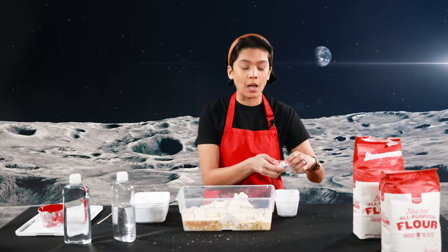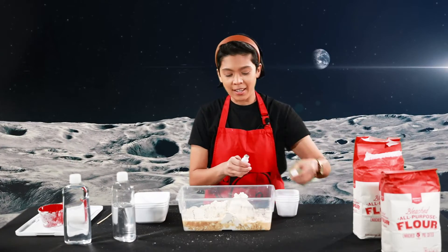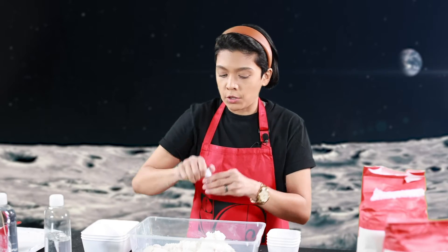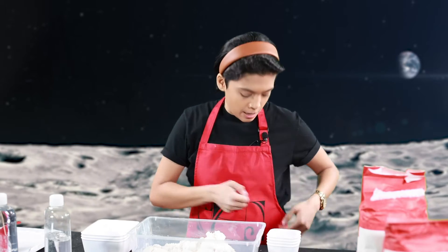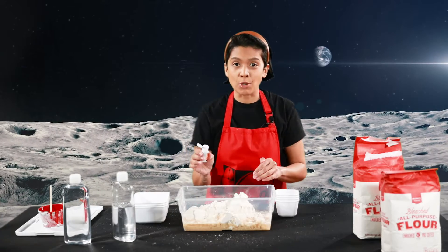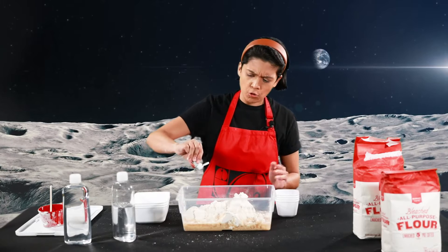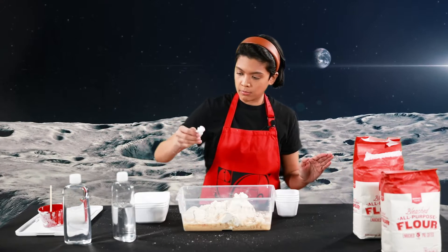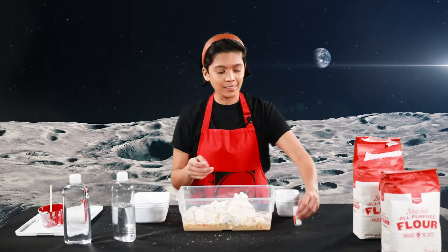I have some orange food coloring that I would love to see how this turns out, so let's open this up. Now for this part, you will use your hands to mix everything, so I am going to make sure I have nothing on. Add a couple drops of your food coloring — I'm going to add three, just to start.